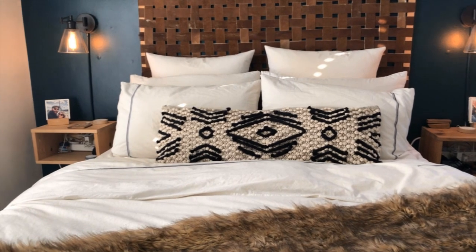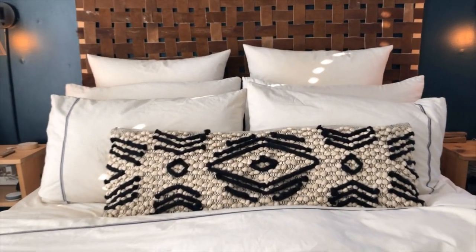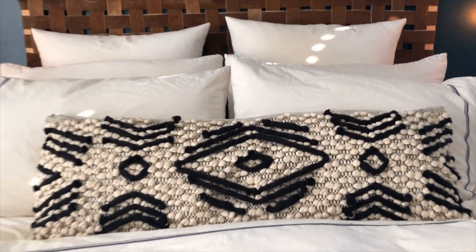This is the final result and I really love the way it came out. It's a very simple pattern but it really brings in a lot of drama to the bed, which I love.